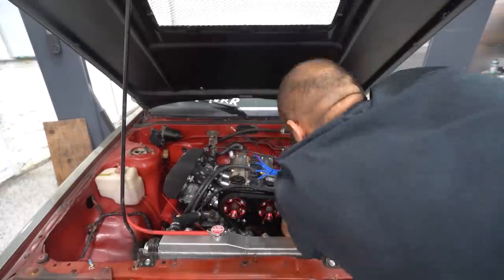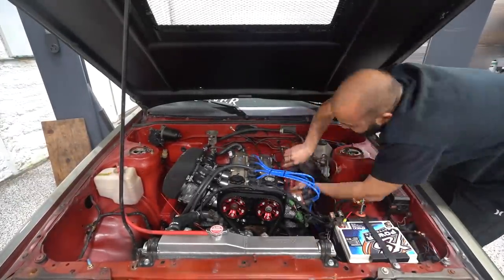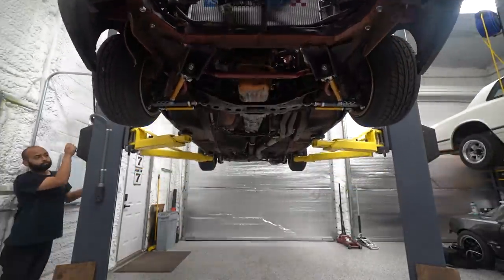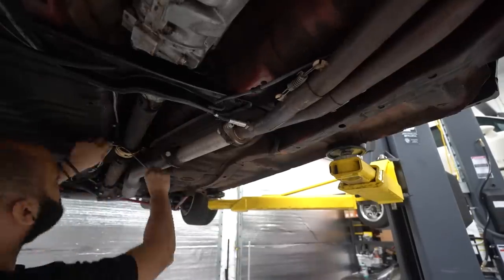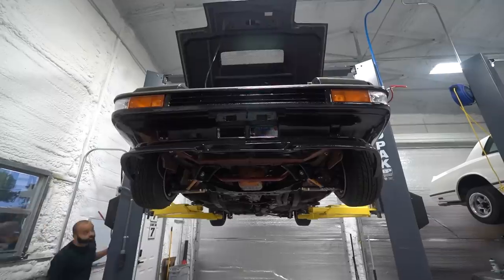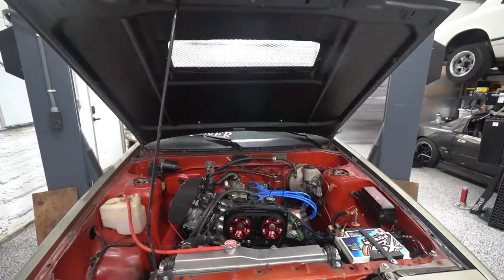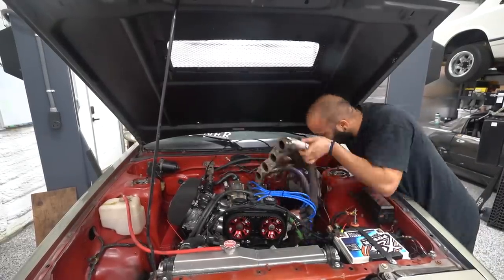The first thing we needed to do was get the current header pulled out. This is an aftermarket low-rise header - it's plenty for this application. We're not going to gain a ton of power by building a new header; it's more of a fun, rewarding, satisfying project and an aesthetic thing. I could make up reasons why it'll work better and make more power, but in reality that's not it. It's just cool and I want to do it.